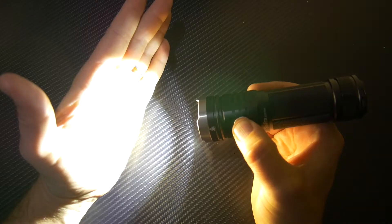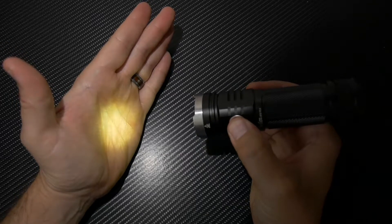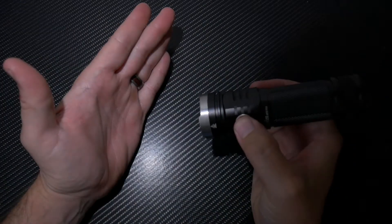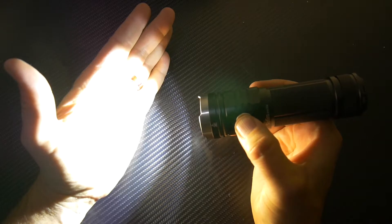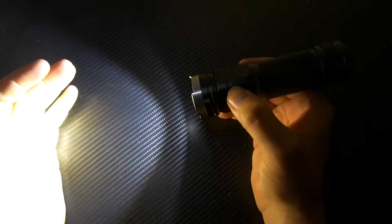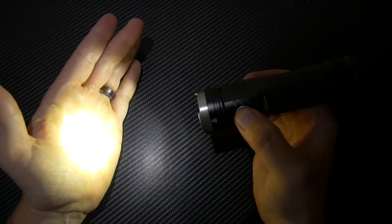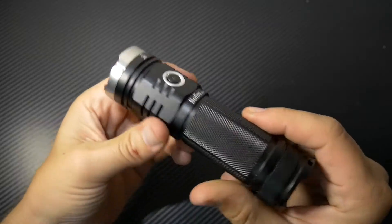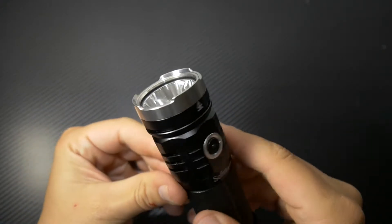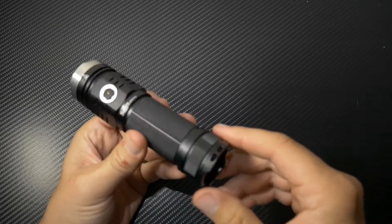You push and hold it and it cycles through. Push and hold from off and it'll go into moon mode — that's your 1 lumen. Push it again and it goes into your different light settings. Double-tap and it goes into turbo, which is the 3500 lumen — crazy bright. The heat coming off this thing alone is already hurting my hand. Push and hold to cycle, push three times for strobe. It also has heat sinks around the light head because this thing gets hot at 3500 lumens.